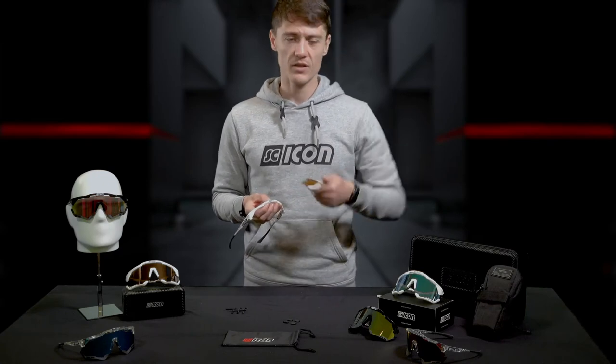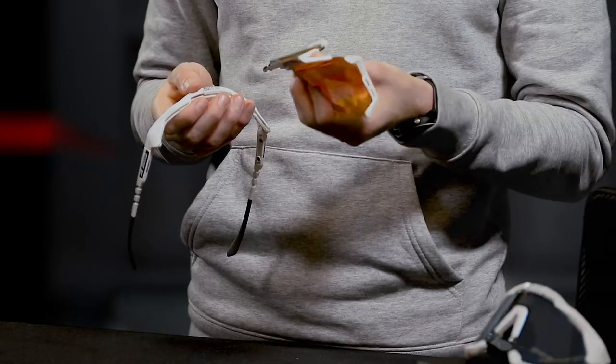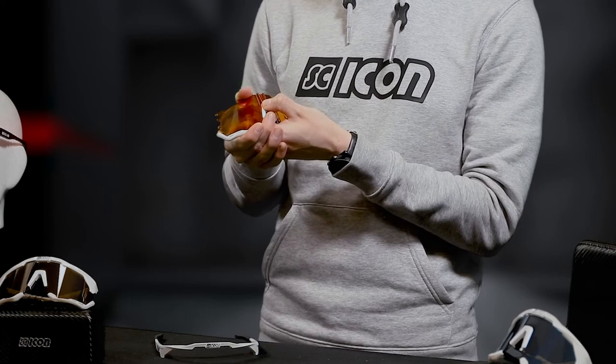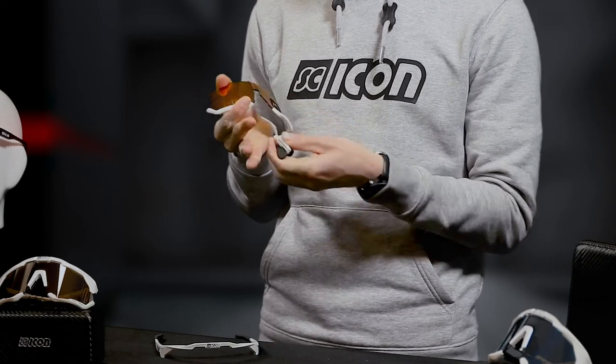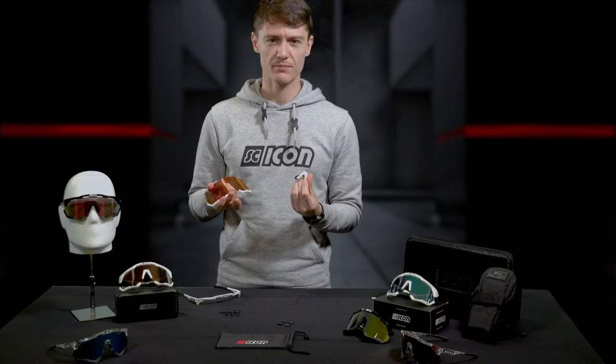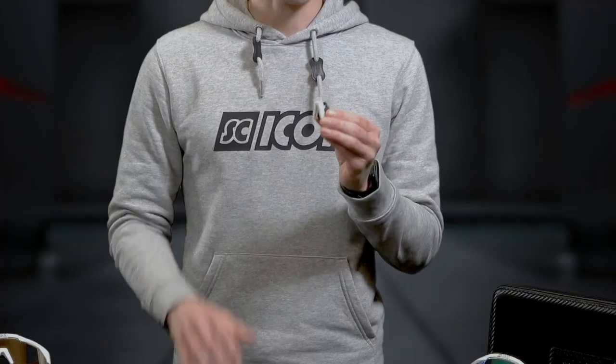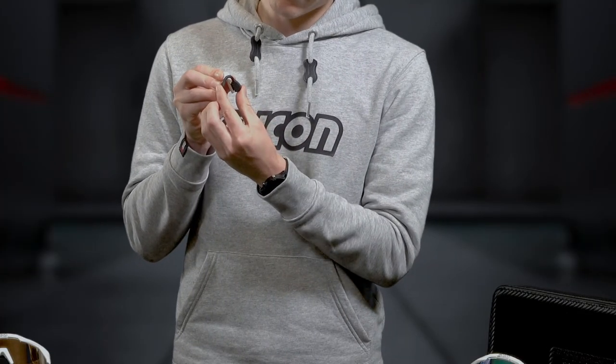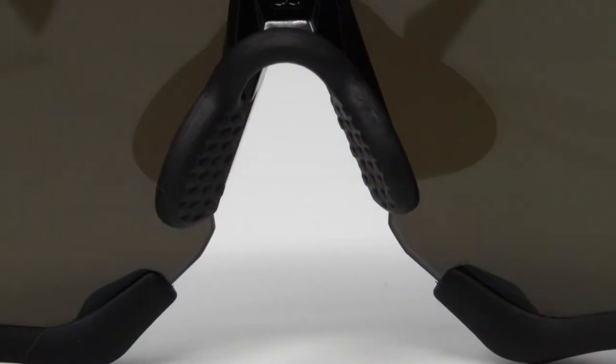If you get stuck, check the videos in the link below. Once you've removed the lens you'll notice the nosepiece is still on. This can easily be done by just pulling it out and changing it onto your new lens. Continuing on to the nose arch, you'll notice a double-click nose pad system which double-clicks and allows for a better fit on your nose.